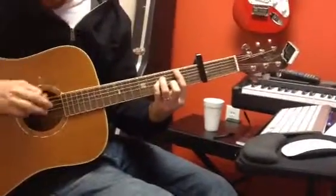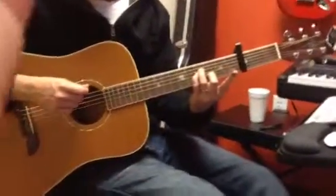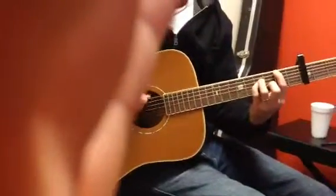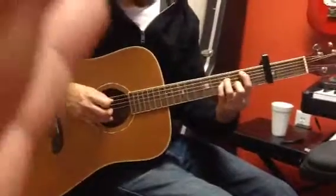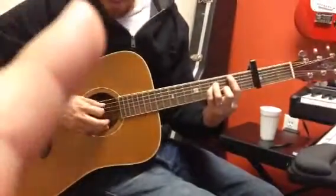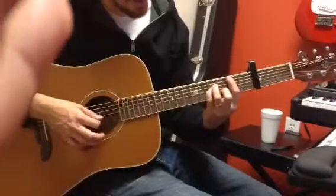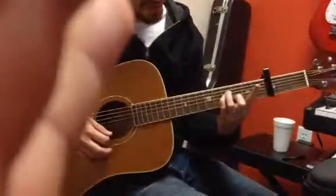No E string — I have that muted. I'm touching it with this finger but not playing it. Fifth fret on the A string. Then seven on the D and the G. Six on the B. I'm barring with this part of my finger.